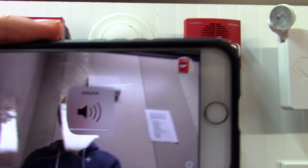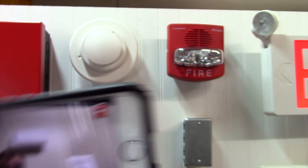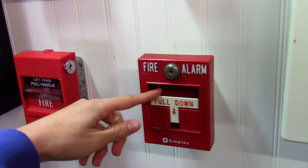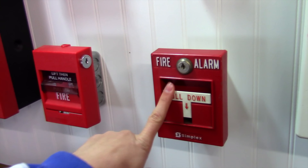I think since it's a Simplex theme system, it makes sense to start with the t-bar. Definitely, that's a great idea. Alright, we're just going to pull this and watch the alarms go off. In 3, 2, 1.